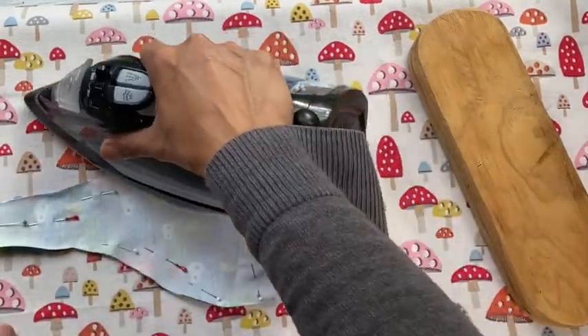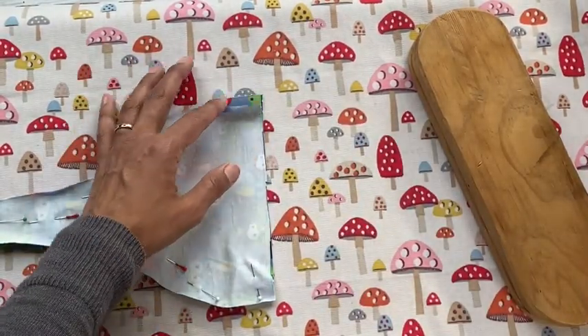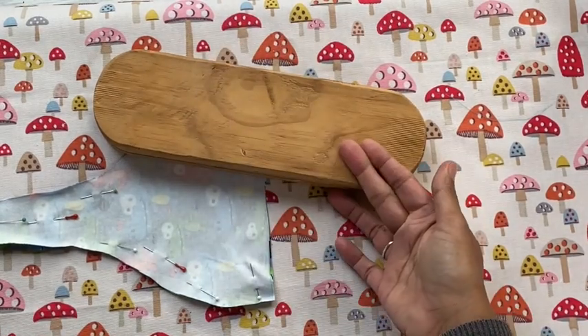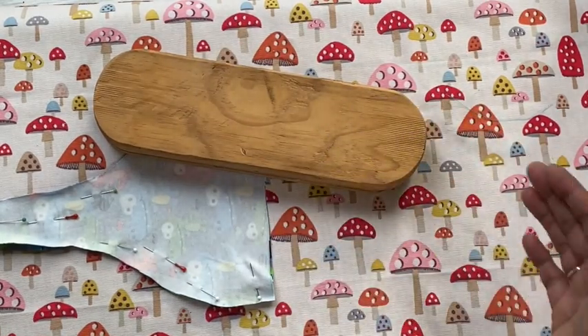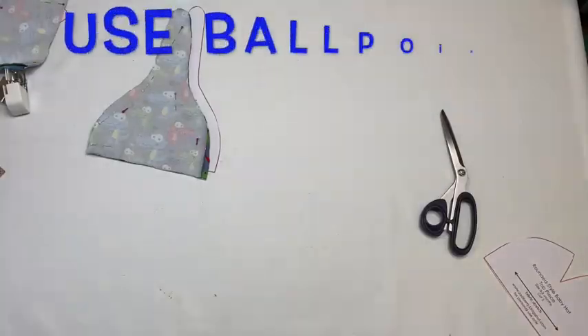You can leave it a bit longer, but can you see how it curls back up? So grab a clapper. All a clapper is, is a piece of wood that I've cut, rounded, and smoothed out with some sanding paper.